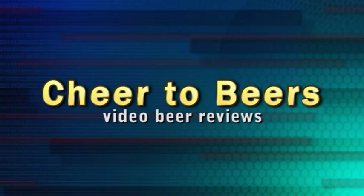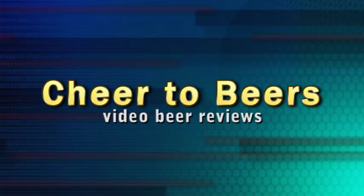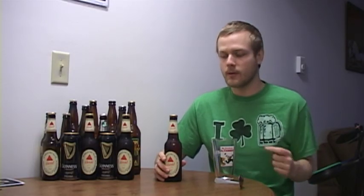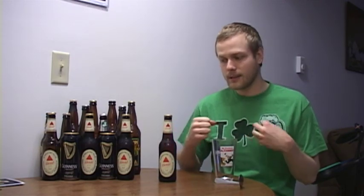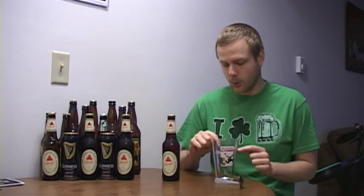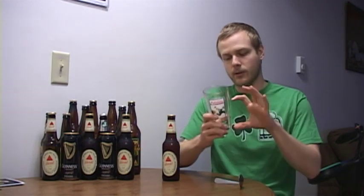Let me show you how to pour a black and tan for St. Patrick's Day. You start out with the bass because it is actually a higher gravity beer, which means it usually has more alcohol content and is technically a heavier beer than Guinness — which you would not think because Guinness is darker, but that's how it works. So I'm going to pour a little more than half a glass of bass, then layer the Guinness on top, so the bottom half stays the color of bass and the top half stays the color of Guinness.